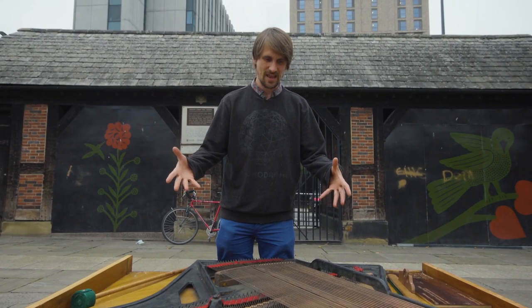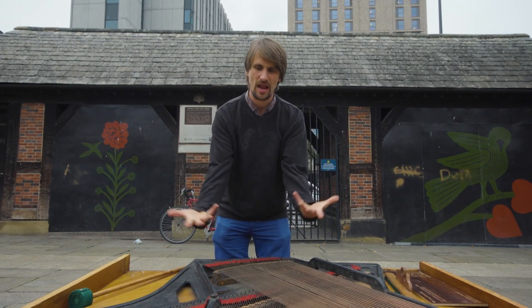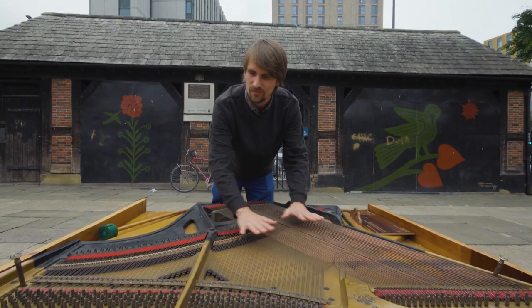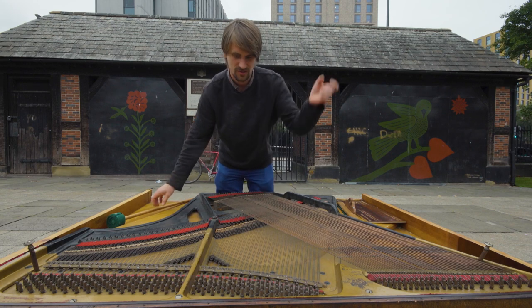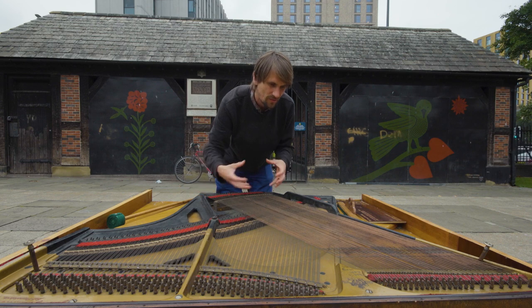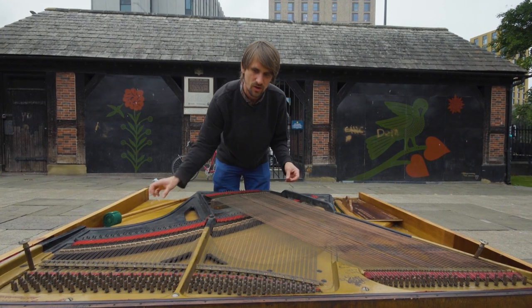This is Deep Listening — it's a piano pulled apart and turned inside out so that we've revealed the harp of the piano facing upwards. It's really tactile; you can pull the strings and get a sense for what the insides of the piano are like and how it all works.